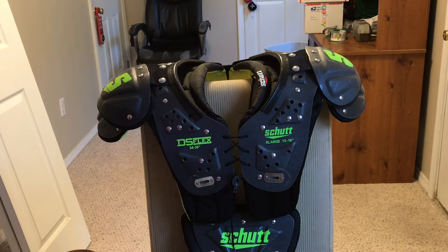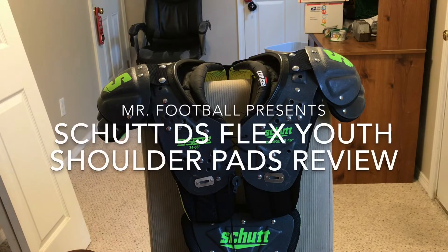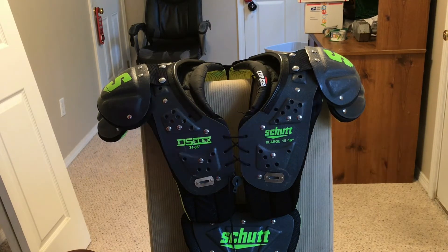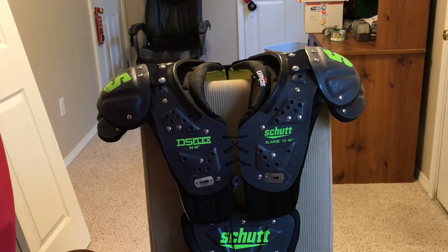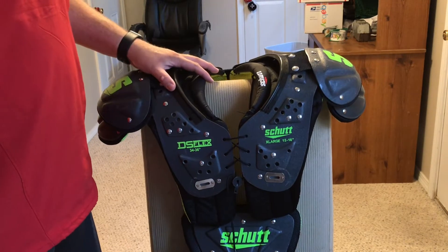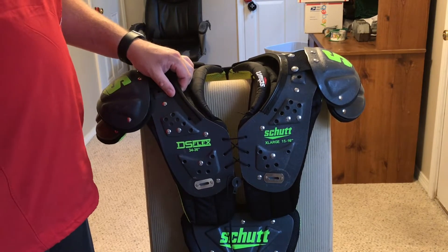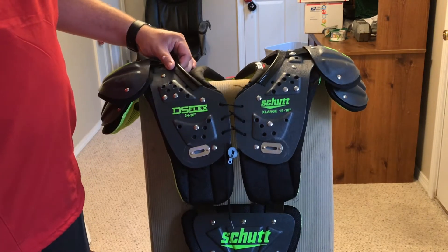Hey, what's going on YouTube? Mr. Football here, and today I have a review video on the Shutt DS Flex youth shoulder pads. I've had these for a few years now and picked them up when I was coaching youth football. When I picked these up, I really wanted to try out the DS Flexes and see how different they were from the Shutt Y Flex series of pads.